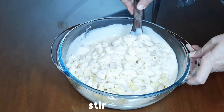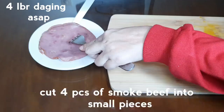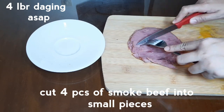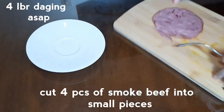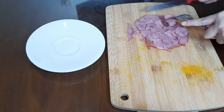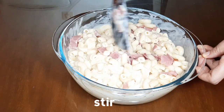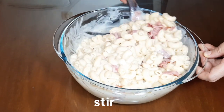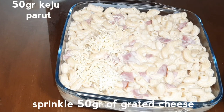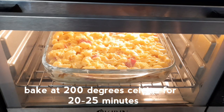Aduk supaya cheese sauce rata dan meresap. Potong daging asap menjadi potongan kecil-kecil, kemudian masukkan ke dalam campuran macaroni dan cheese sauce. Aduk supaya rata. Dan pindahkan ke dalam pinggan tahan panas. Taburi atasnya dengan 50 gram keju parut.